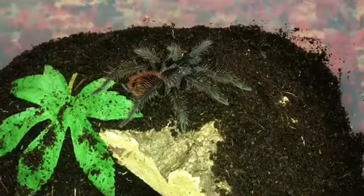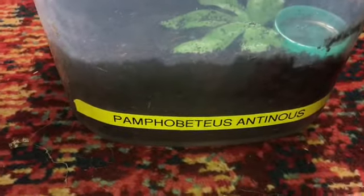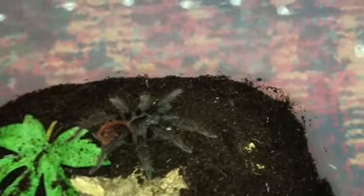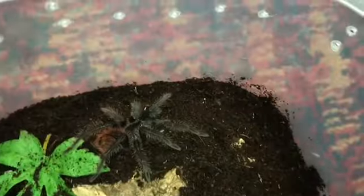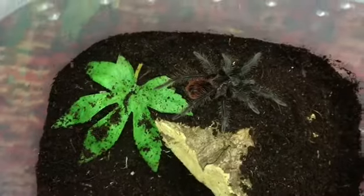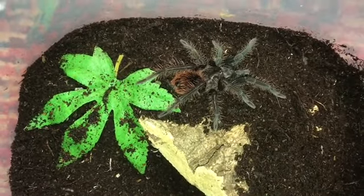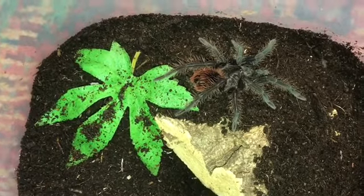I've just re-housed this lass into a five litre enclosure, so she's got a lot more room ground-wise. I've obviously made her that, but she can also dig down a lot better. This will be a good enclosure for a few molts yet — maybe three molts, I don't know, it depends on how she grows in between.